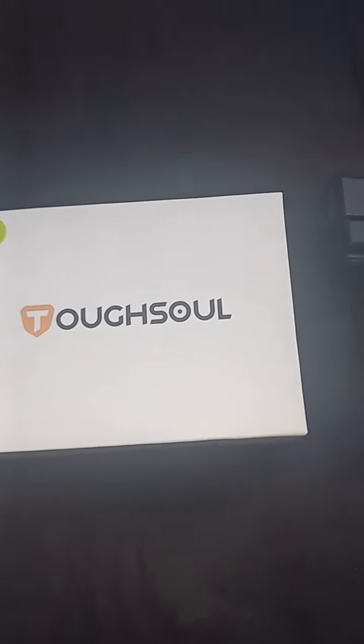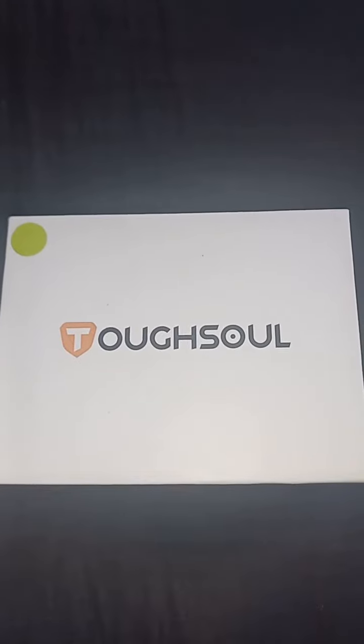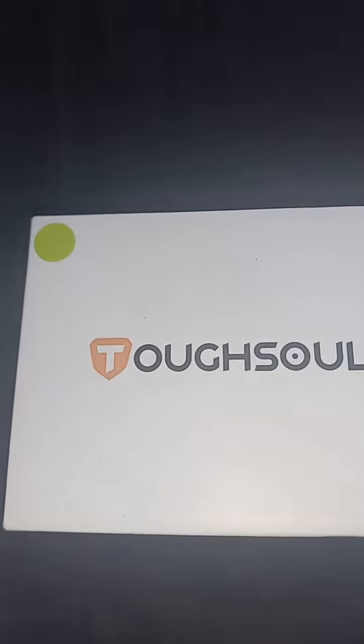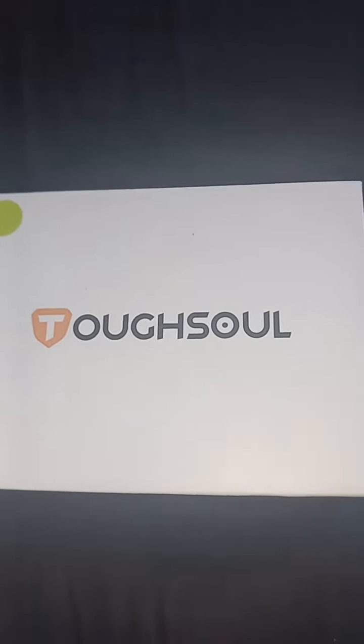Check it out y'all, I got this laser combo. I'm gonna open up the box, let's just see how it came in.